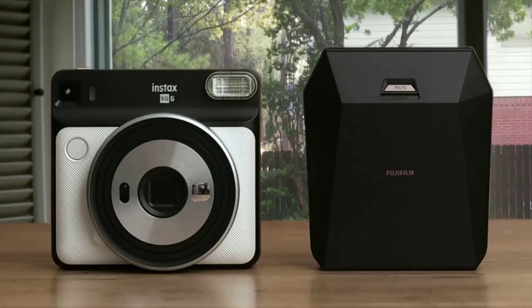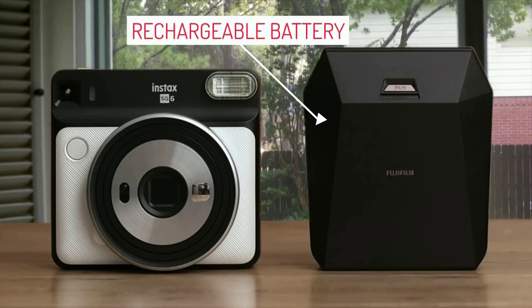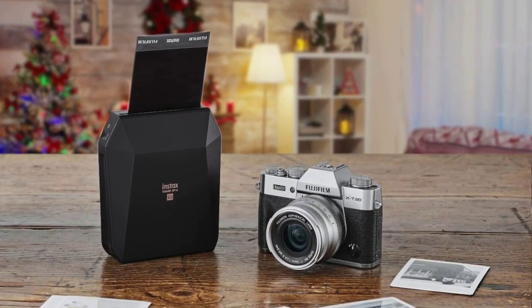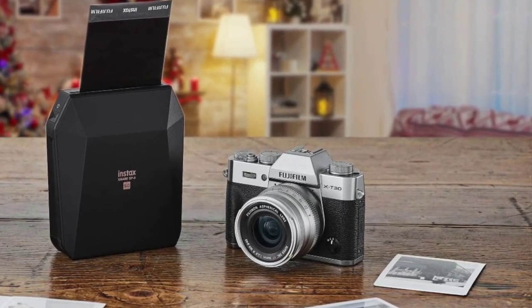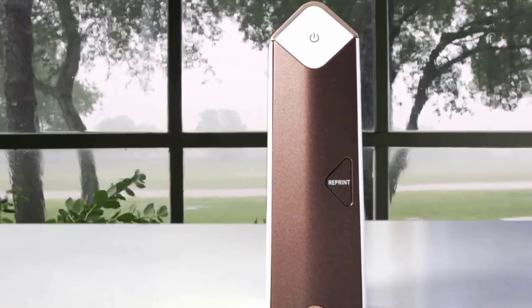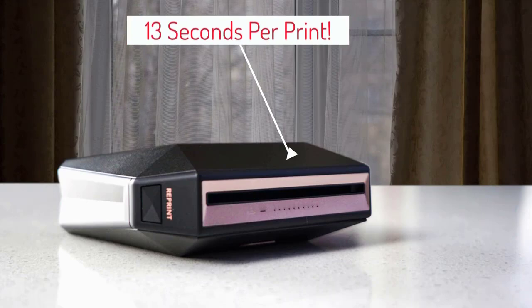This particular model functions with a rechargeable battery, which is an excellent choice, as some devices use non-rechargeable batteries that need to be replaced. The print size from this device is in square format, measuring 2.4 x 2.4 inches, and delivers a resolution of about 800 x 800, resulting in 318 dots per inch, which is amazing, and you'll notice it from the quality and vibrancy of the colors. The detail reproduction is second to none, and it manages to do so in tremendous speeds of about 13 seconds for a print.